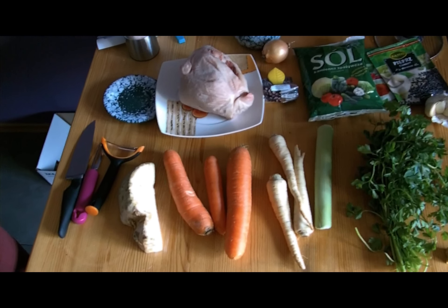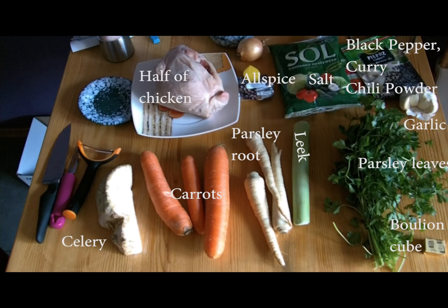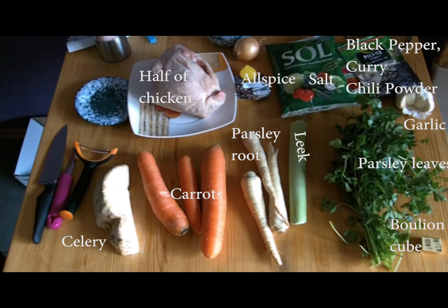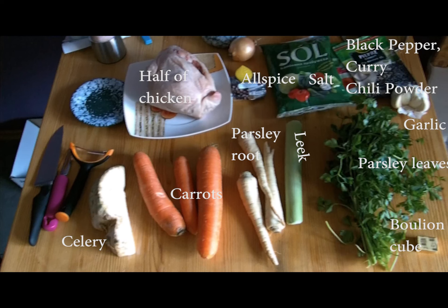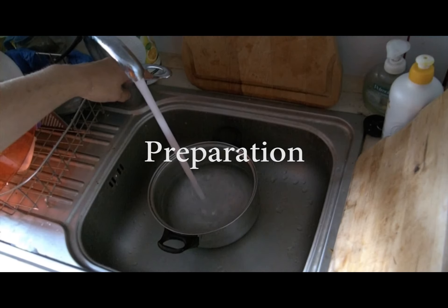To make this recipe as I do, you'll need to acquire chicken, carrots, parsley root and leaves, leek, onion and seasonings: salt, black pepper, garlic, allspice, chili powder and curry. You may not need to use chili powder or curry, but I find using it a very good addition to the whole mix. Also, if you want to make excess amounts of broth and don't have enough meat, feel free to use a bouillon cube. It's a good substitute.